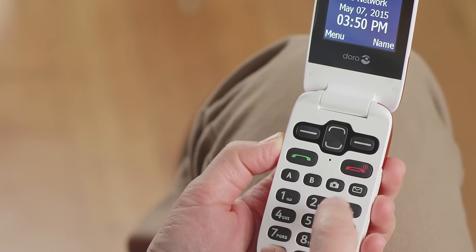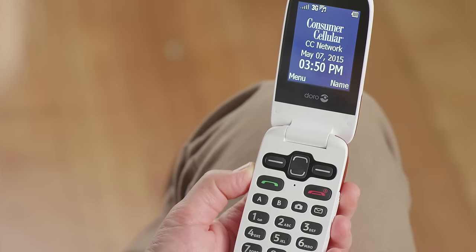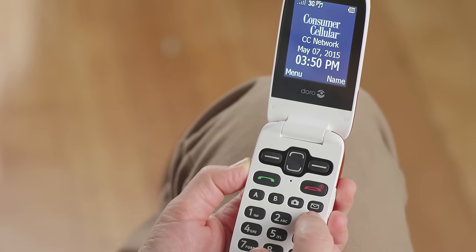The red end button, just above the message button, is used to end calls, turn your phone on or off, or exit a screen and return to the home display. There are two lettered buttons, A and B. These are speed dial buttons that allow you to easily dial your two most called numbers. The third key is the camera key, which offers a shortcut to the camera app. The fourth button, with the envelope icon, is a shortcut to the messaging feature. This will allow you to quickly send and read text and picture messages.